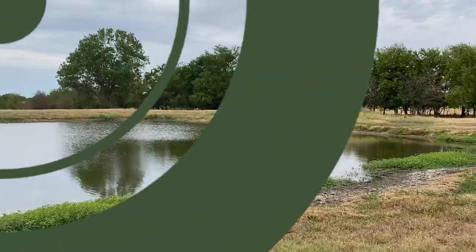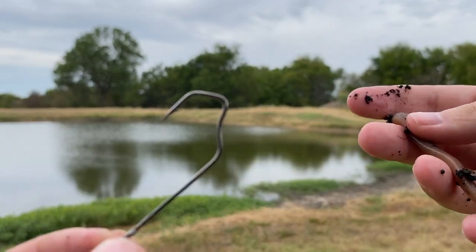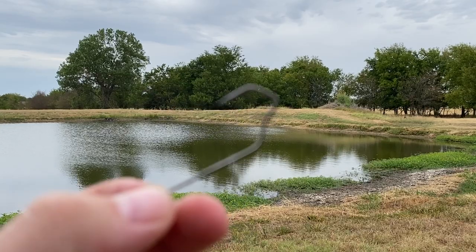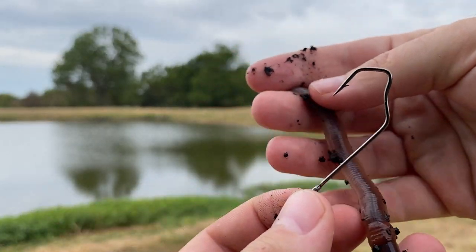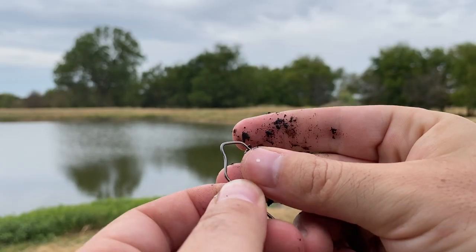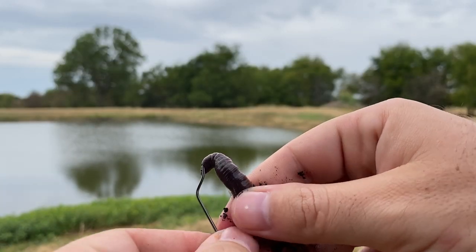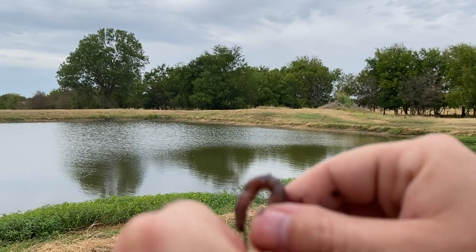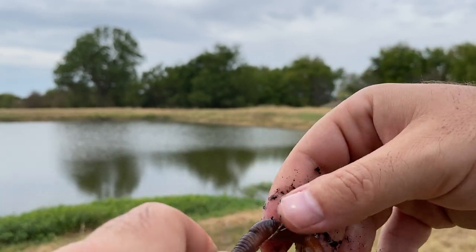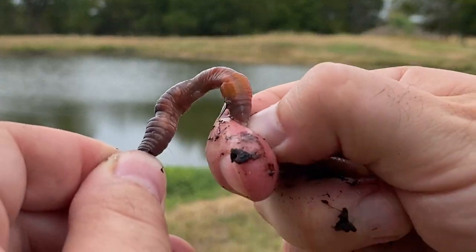So let's get started. If you want to look like a hero when putting a worm onto a hook, this is your video. I do it three ways typically. I'll either take a whole worm like this one and literally feed it onto the hook all the way — just keep doing it, just like so — then pinch it on there and pinch it off right here, like this.